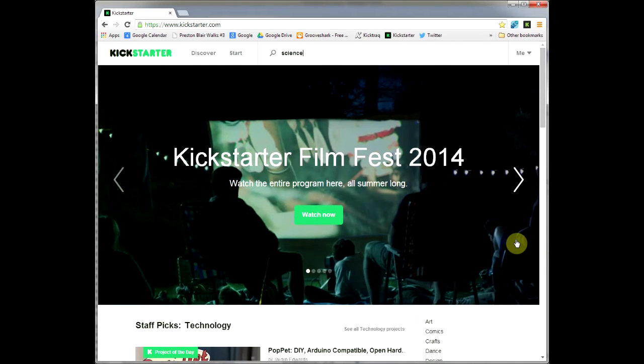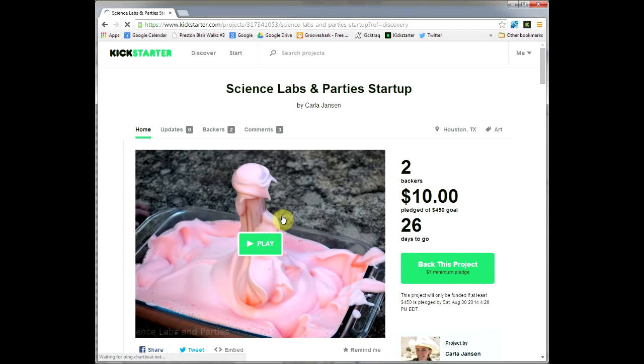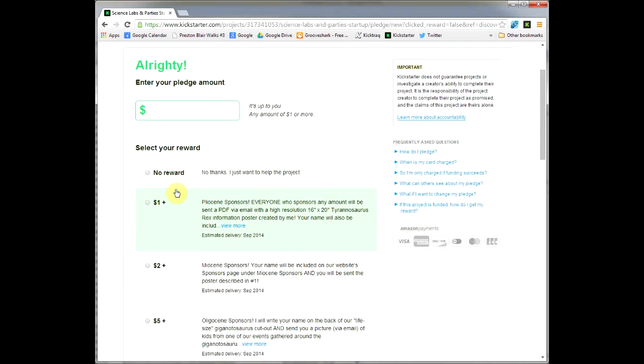Go and search the projects. We don't have Trobo up just yet, so I'm just typing in science and picking a project that Trobo wants to support — like this one here with the pink foamy stuff. I browse it a little bit, see what the project is about, decide I want to back it, so I press the green back this project button, and I add in my dollar value — going to put in five bucks or so here.